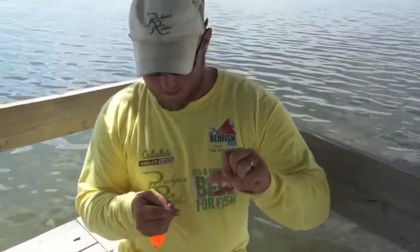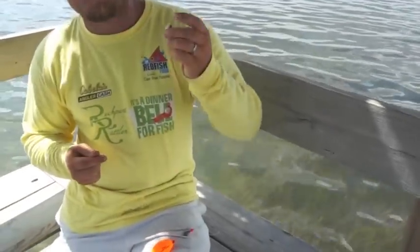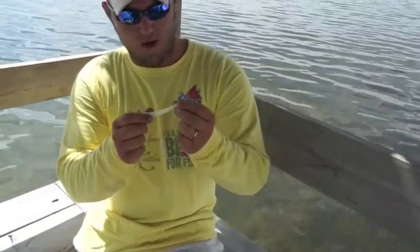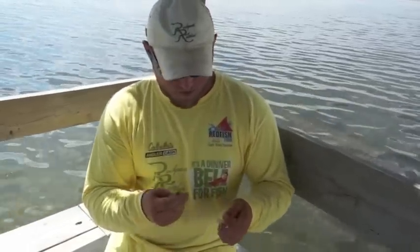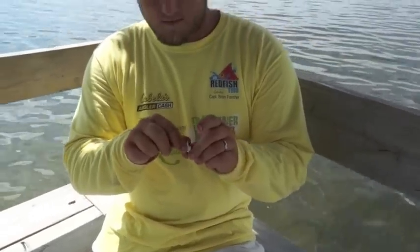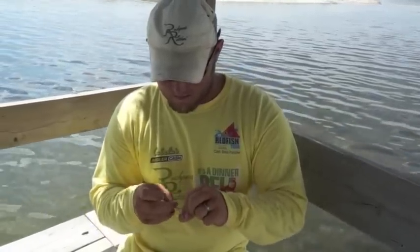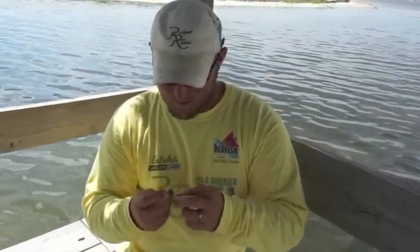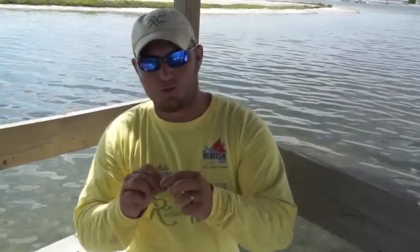Once it's good and secure, I'm going to take one of my jig heads. I'm using white with pink because for this purpose, in fairly clear water, this will really stand out and attract the fish. I'll go ahead and tie the jig head on with the same knot, back through it, and back through it again. For more information on how to tie these knots, Texas Fishing Tips has a whole video series on knot tying.